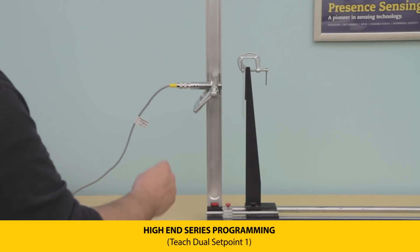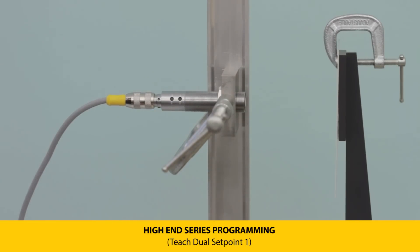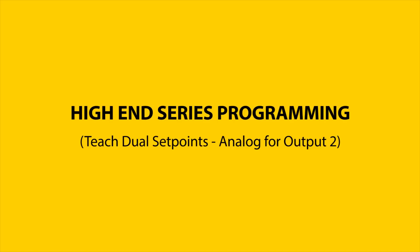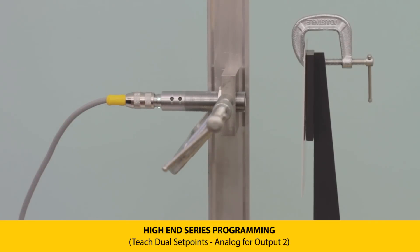To teach output two, press and hold the teach button until the LEDs flash green at two Hertz, indicating output two is selected. Then press and hold push button one until the LED flashes green at two Hertz to begin programming.